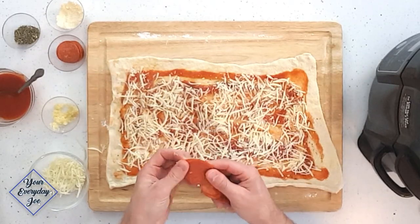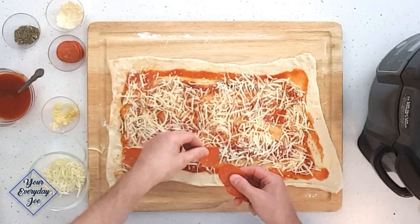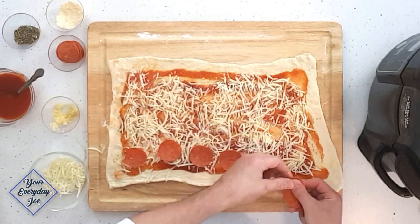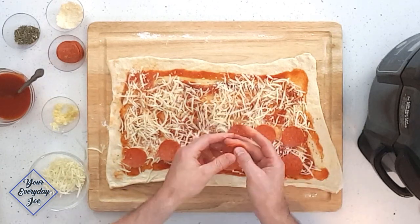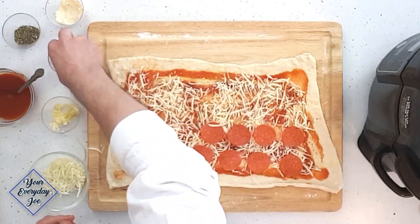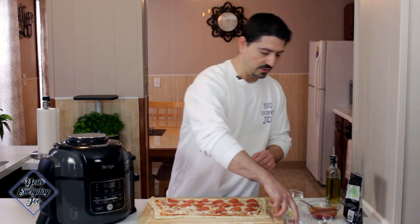And I'm going with the pepperoni today — pre-sliced pepperoni. Just going to get them all on there, probably about four or five rows, whatever it takes. If you want to stack them you can, but I wouldn't stack too much because you've got to roll these, so it's going to take up a little bit of space.